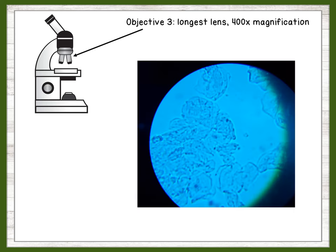Finally, we will use the longest objective to magnify the cell to 400 times its original size. At this magnification, you can clearly see details within the cell and can probably make out two of the organelles. Let's use this magnification to focus in on one cell. What do you notice about its size and shape now?